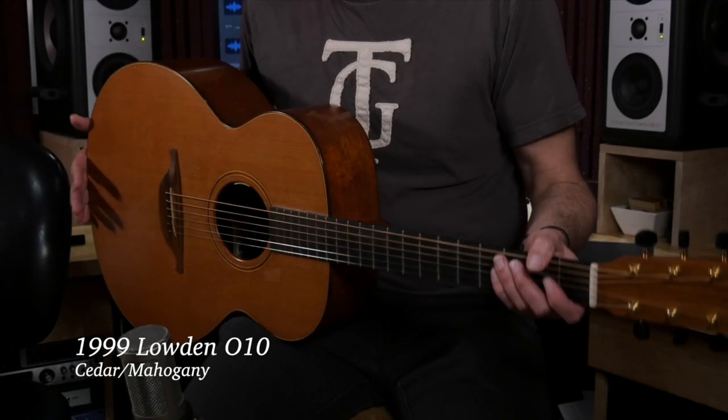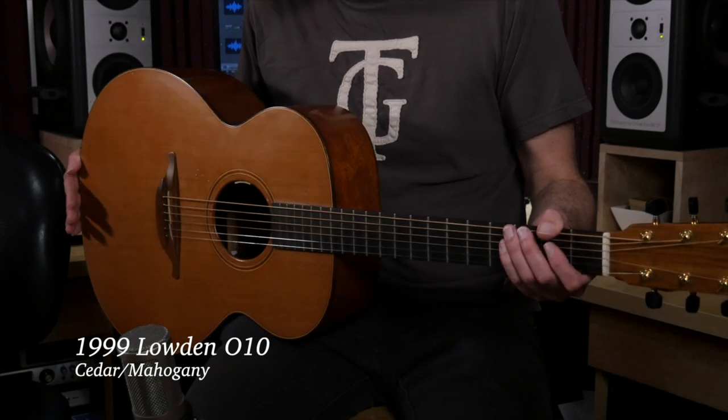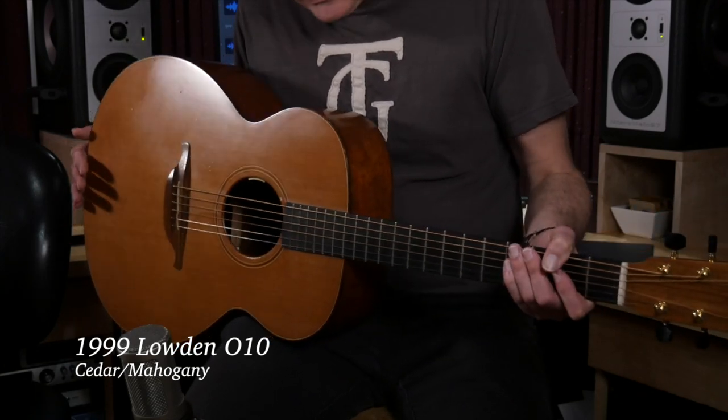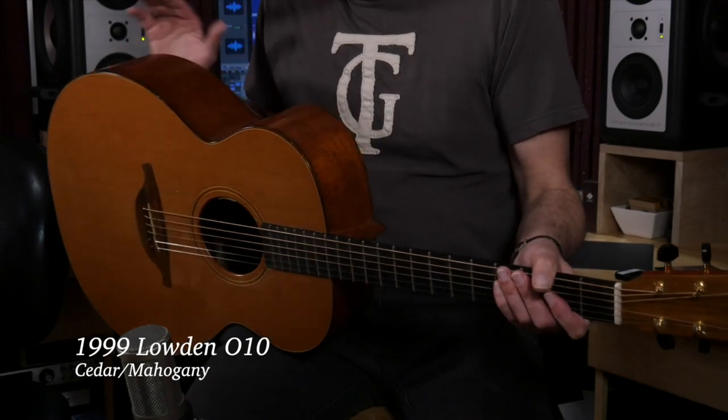The guitar I'm holding here, which I used on several tracks on the CD, is my Loudon 010. This is a 1999 Loudon — I actually bought this at the NAMM show in 1999. It's got a cedar top, mahogany back and sides, and it's the classic jumbo Loudon shape, the old shape.